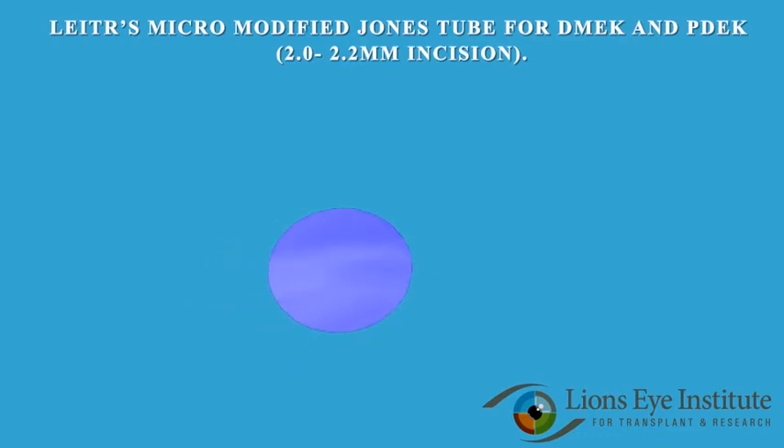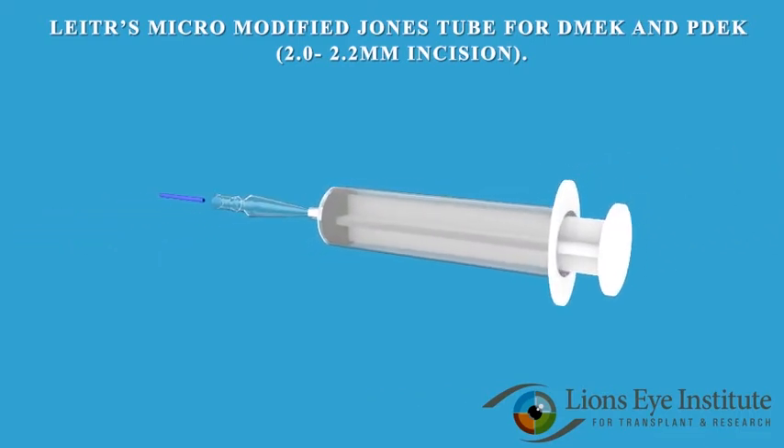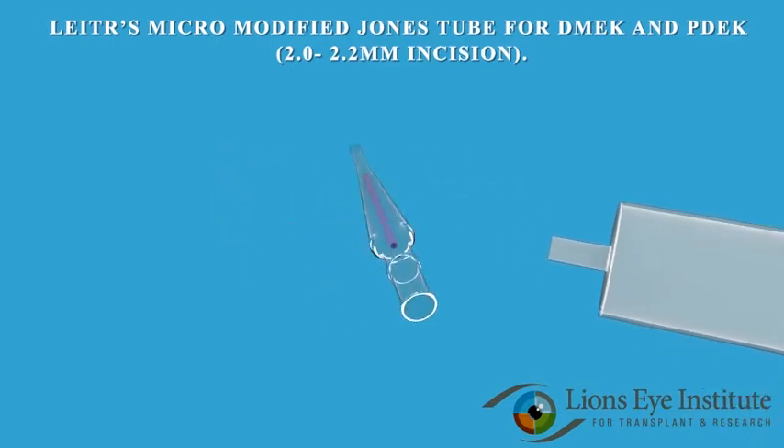The Lion's Eye Institute for Transplant and Research proudly introduces a new liter micromodified Jones tube for DMACC and PDAC, allowing the safest loading of prepared DMACC and PDAC grafts through the wide end of the tube, which minimizes damage of the endothelium.